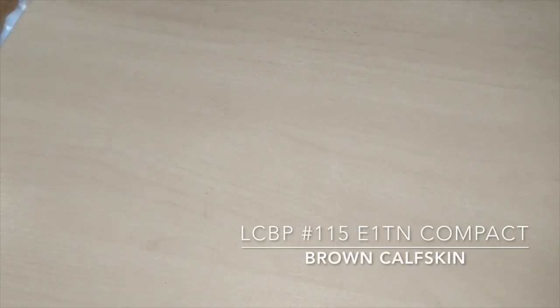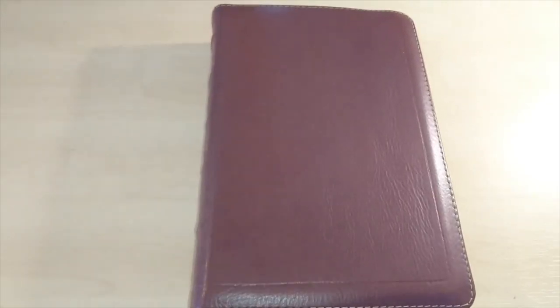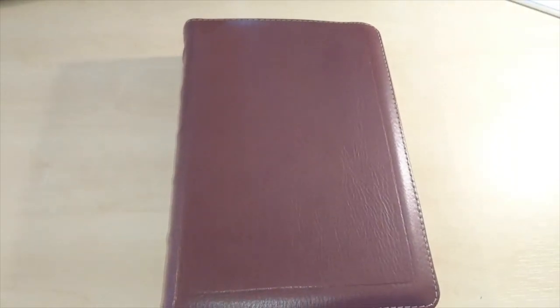Well hello everybody on YouTube. A while back I put a video up on Church Bible Publishers, a version of the Bible called Cameo — it's the 115 — and it's been a while now. I just wanted to show you what I've done with it. I put a link down below so you can see the video I'm referring to, so here it is, my Bible that I presented to you before.